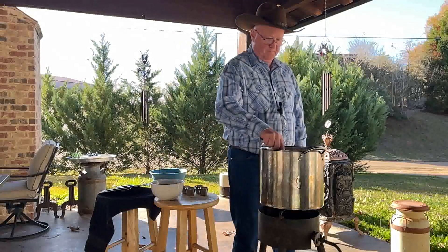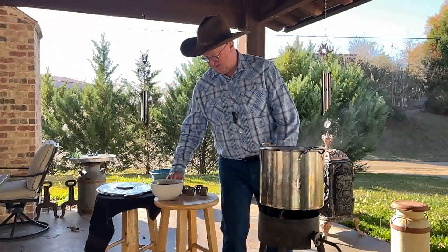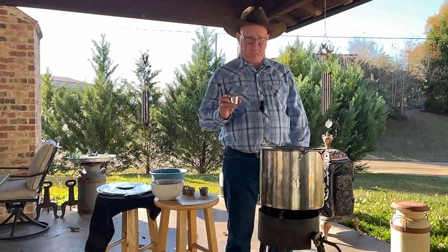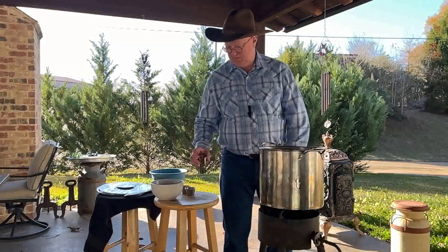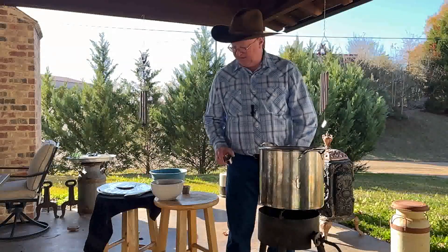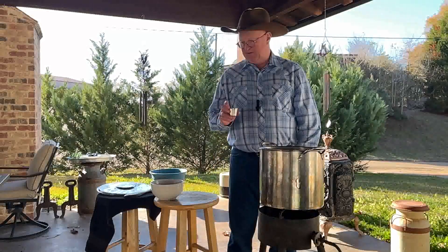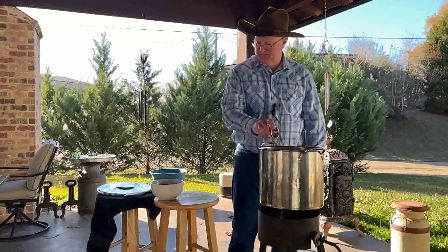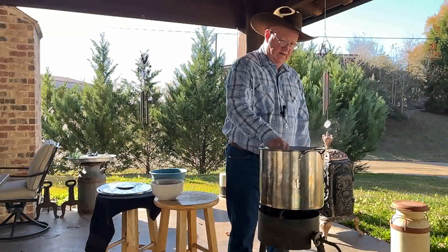We're going to put in one tablespoon of crushed garlic, one tablespoon of salt, one tablespoon of pepper, and a tablespoon of paprika. We've also got about three bay leaves — fairly small ones. And then the things I do that other people may not necessarily think are right: a teaspoon of turmeric and a teaspoon of ground sage. I know y'all are looking at me kind of funny, but trust me, it's going to be okay.